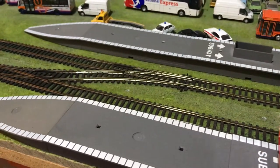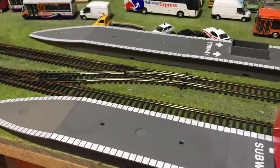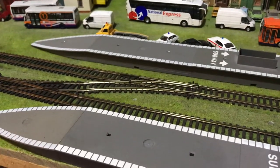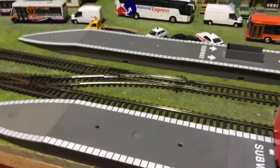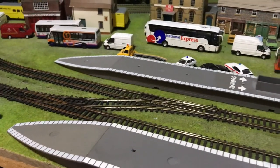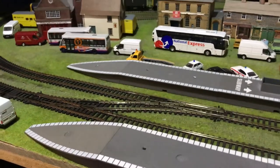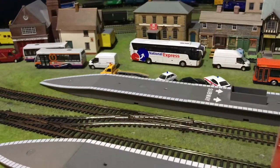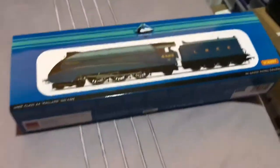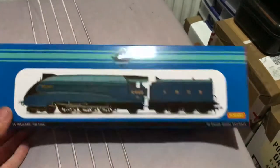Good evening ladies and gentlemen, we've got ourselves another locomotive review. This is the replacement of the Kolis class 70 — that wasn't very good. It's a Hornby model, pretty special to me, and I'll start off by showing you the box which will give it away straight away. Here we have it — it's of course the Mallard.